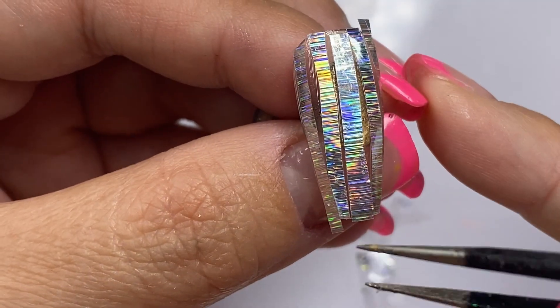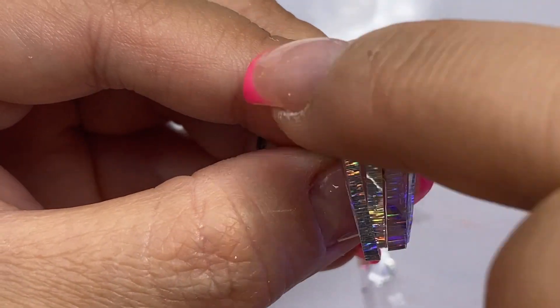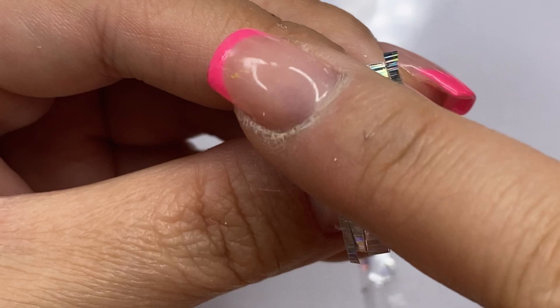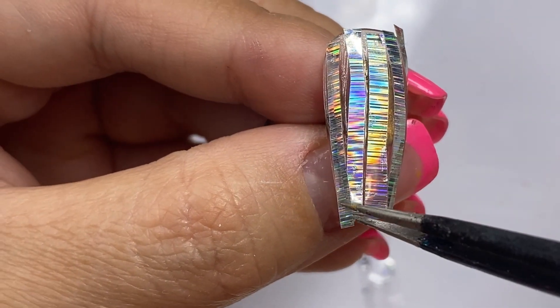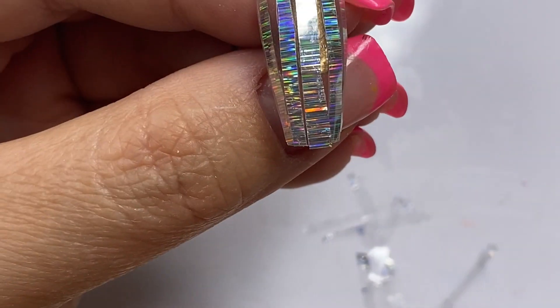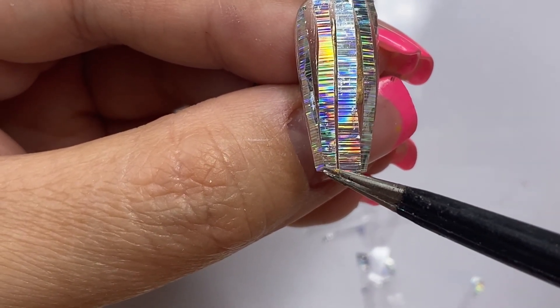Now that I have cured it, let's go ahead and peel this and see how easy it peels and if it has any kind of spottiness. I make sure to press it one more time after curing to make sure that everything is really stuck onto this gel.